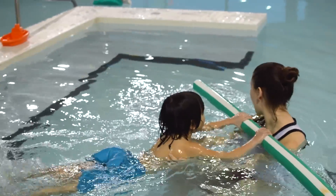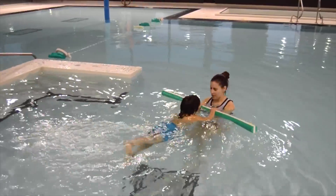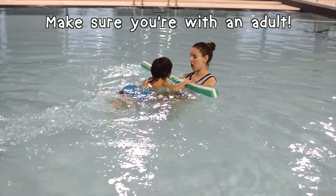Nice, good job. Look at your kicking feet! Here we go. Remember, it's very important to have an adult stay with us when we go out into deeper water.